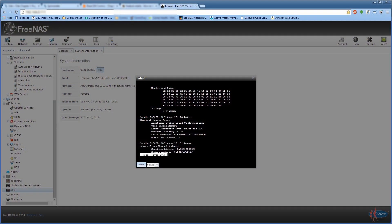Here we are with FreeNAS version 9.2.1.9 installed and running perfectly. This screen actually shows I did a FreeBSD command to check and make sure the ECC was in fact operating.